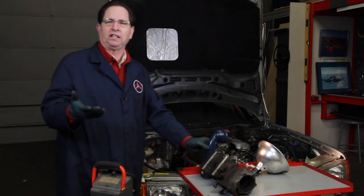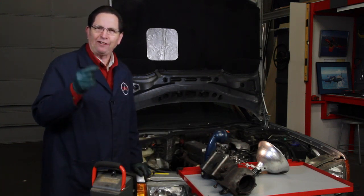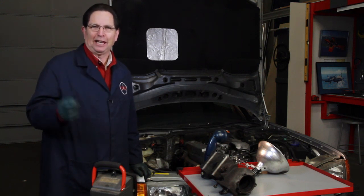Over the last couple of years I've been doing all these YouTube videos, and almost by accident I feel I have discovered what is the ideal shop light. Let me show you.